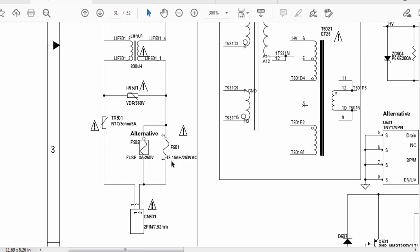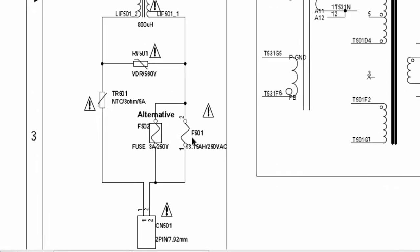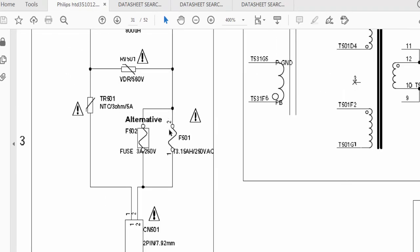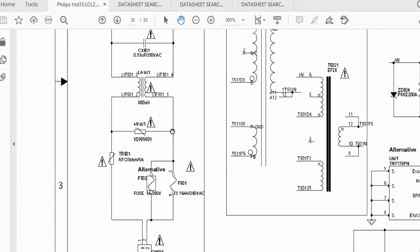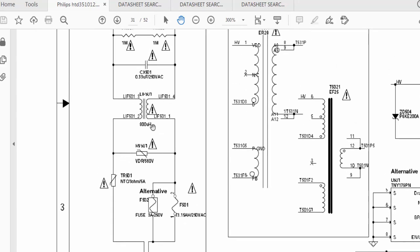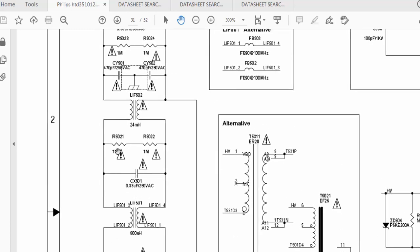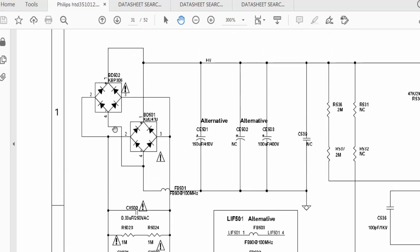Here is C501, the input connector. Here is the fuse — alternative fuse F901 and F602, these two for different models. Then here is NTC 305 ampere and TR90601. Then we have MOV voltage arrestor and then a filter coil.